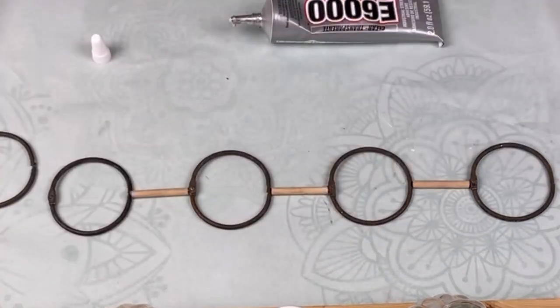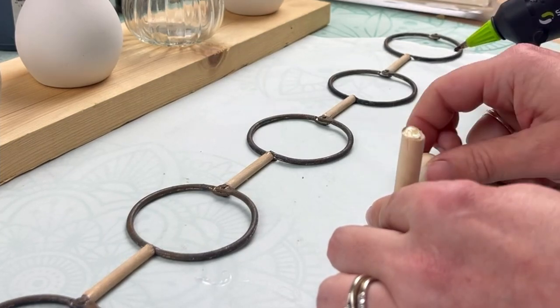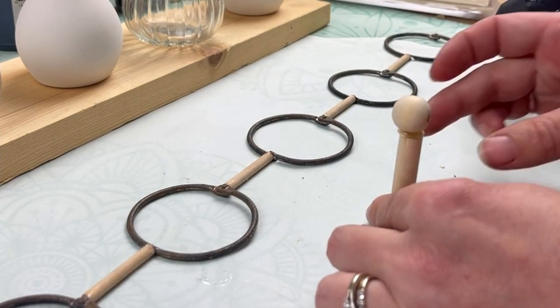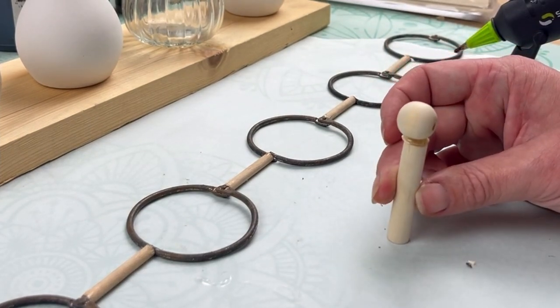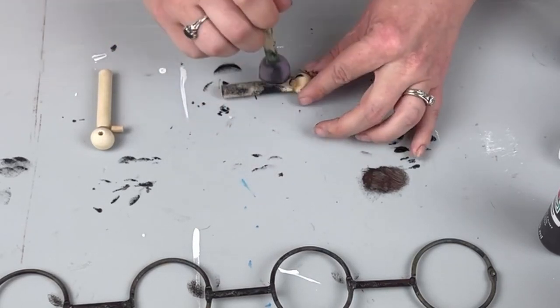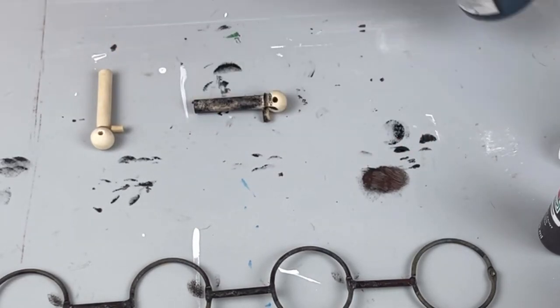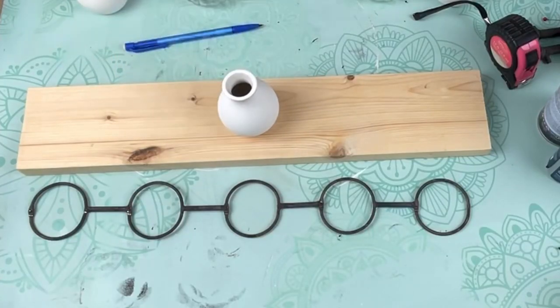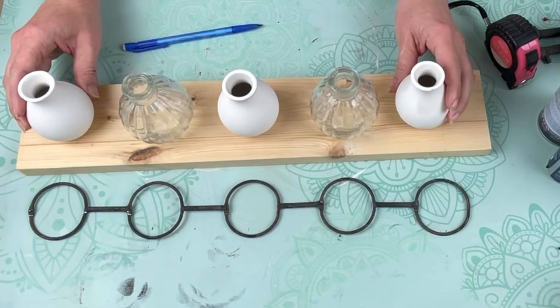Next I have a slightly thicker dowel that I cut down to be two inches long. I have two of those and I'm gluing a 10 millimeter bead to the top of it that's about the same thickness. You want those holes to be facing the sides because we're going to stick the book ring through it, and then I just painted all of the dowels with that same process that we did the book rings.